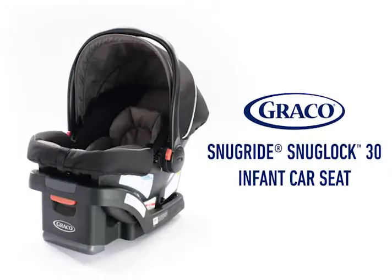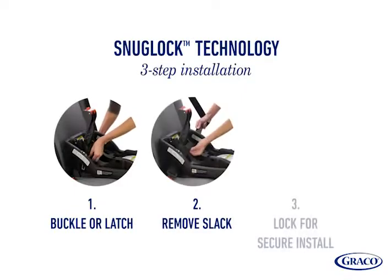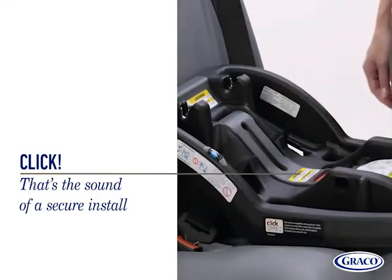The SnugRide SnugLock 30 from Graco has a hassle-free 3-step installation, using your latch or vehicle seat belt for a secure, easy install. When you hear a click, that's the sound of a secure install.